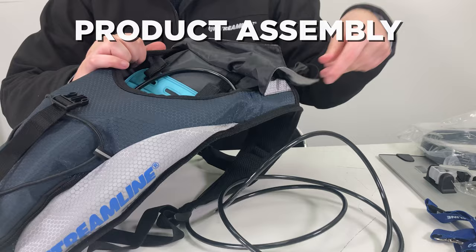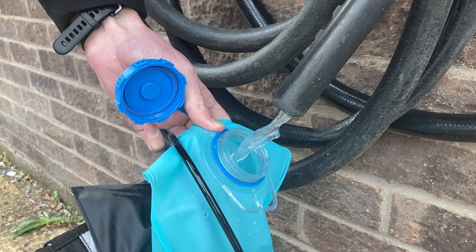Open the top flap of the backpack to expose the water reservoir. Fill the reservoir with deionized water and screw the cap securely.